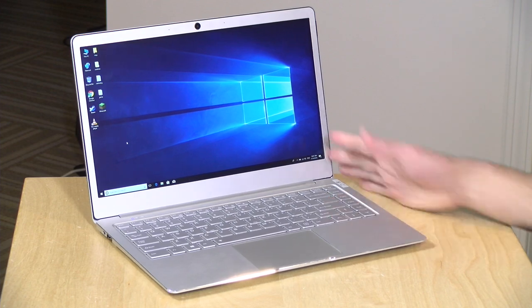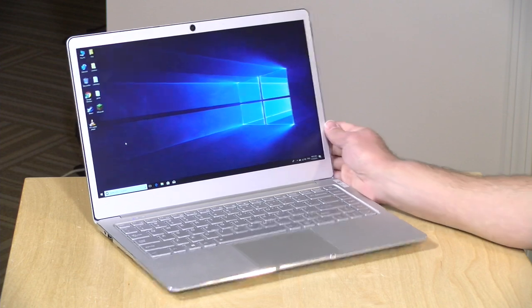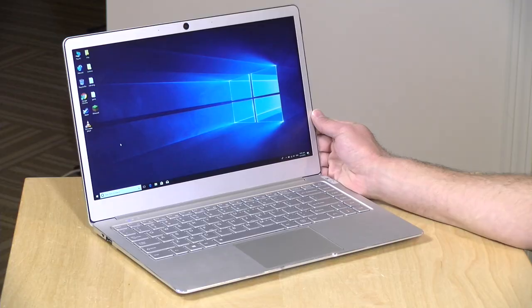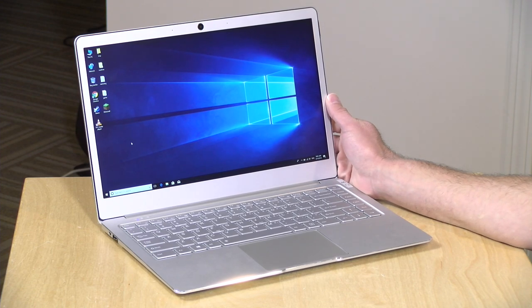Hey everybody, it's Lon Seidman. We've got another cheap laptop from China to take a look at — the Jumper EasyBook X4 that just came out. This is a $300 fanless laptop powered by a Gemini Lake N4100 processor. In the interest of full disclosure, this came in free of charge through GearBest.com. However, all the opinions you're about to hear are my own — nobody is paying for this review and no one has reviewed it before it was uploaded. So let's get into it and see what this laptop can and cannot do.